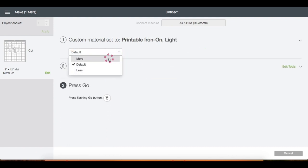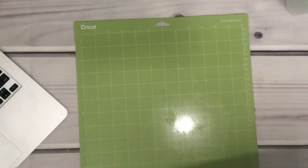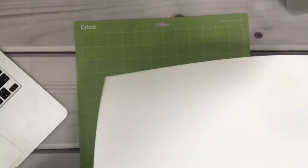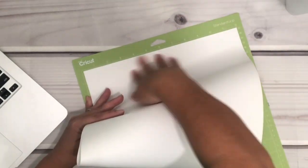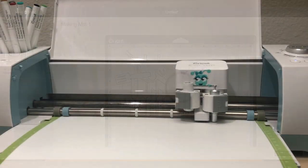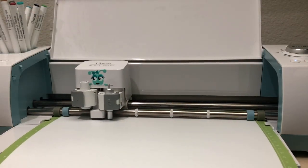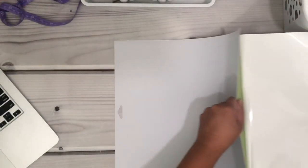Right here you can change the pressure to Less, More, or just use Default. In my case I'm using More. I'm going to prepare my mat, place the HTV shiny side down, then bring the mat onto the machine to be fed, and just start cutting.